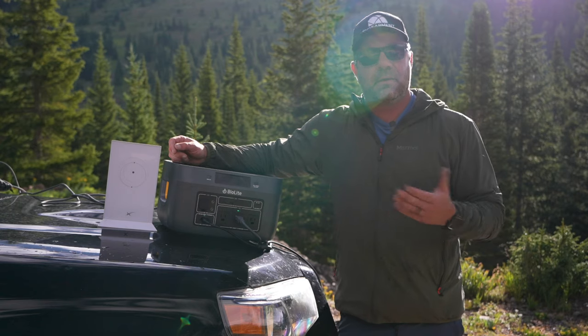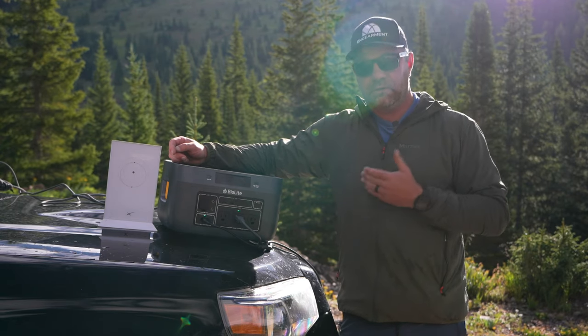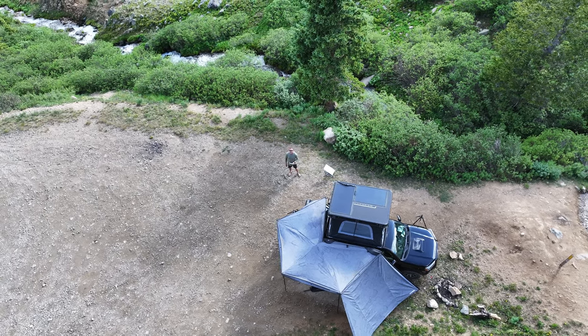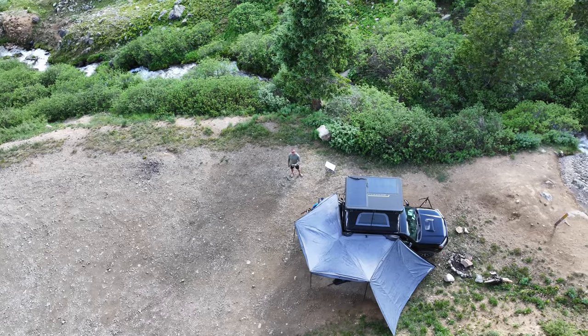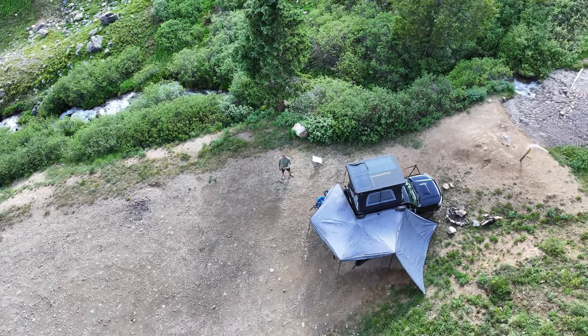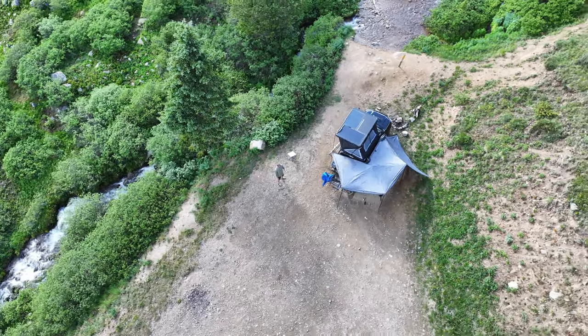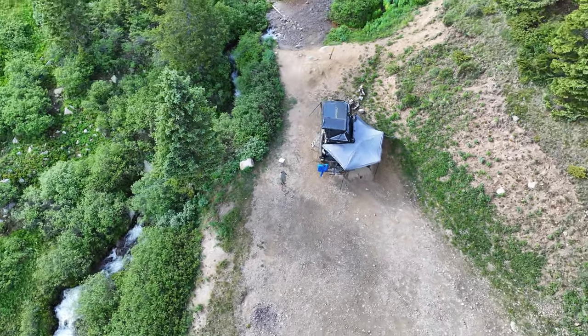Last night it got down into the 30s and we were using this — no problem whatsoever. It didn't stop working. Some battery power banks stop working when it gets below around 20 degrees Fahrenheit, unless you take precautions to insulate them. I usually put them in a soft-sided cooler to extend the range just a little bit more.